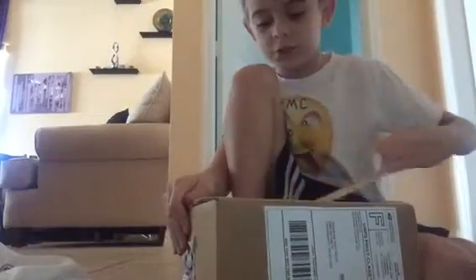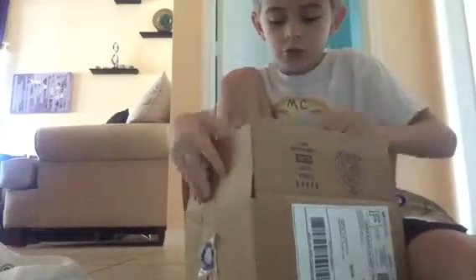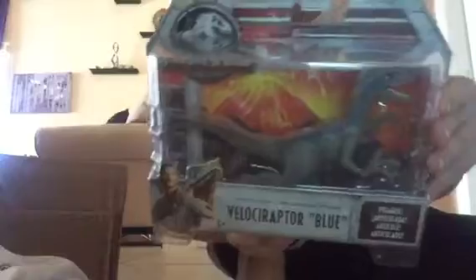Hey guys, Marcus here. Today I just got this box from eBay — I'm going to open it up straight away. Look at this, guys — it's Blue! This is my Jurassic World Fallen Kingdom toy.